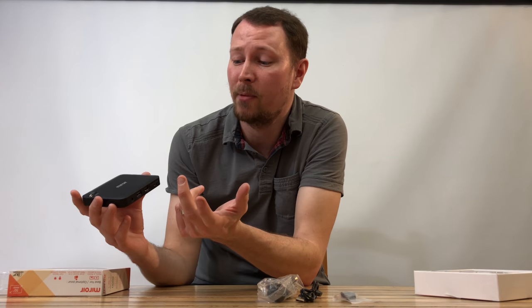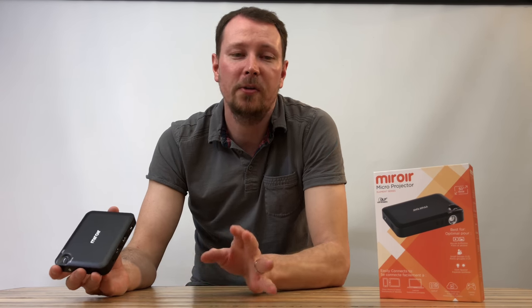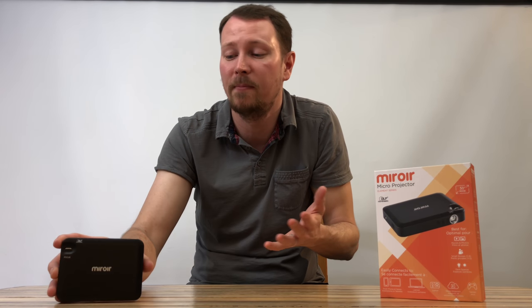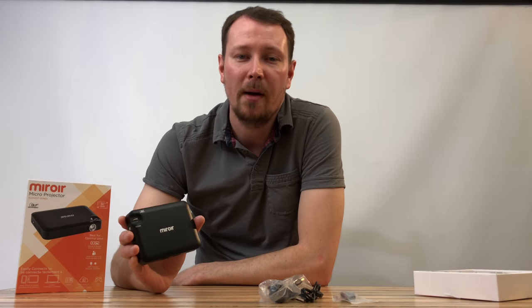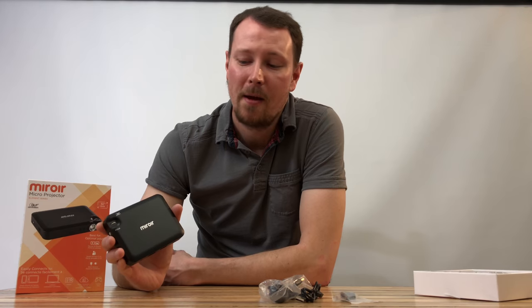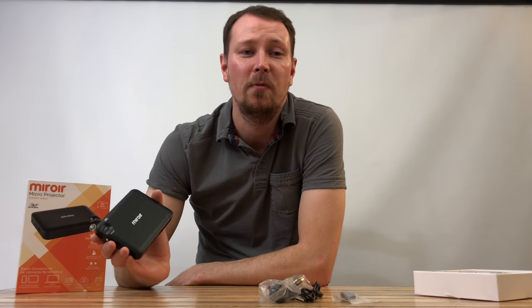This thing has a USB out that you can use to charge your phone or whatever device you're using — that's pretty sweet. The LED lamp in this thing can run up to 20,000 hours and it's got a 15 lumen bulb. That's not really that bright, but for the size of this I'm pretty pumped. I think it's going to be awesome just to carry it around and shoot video anywhere.